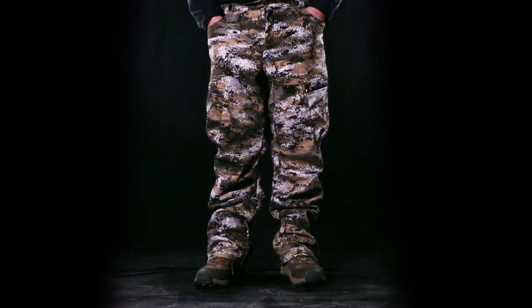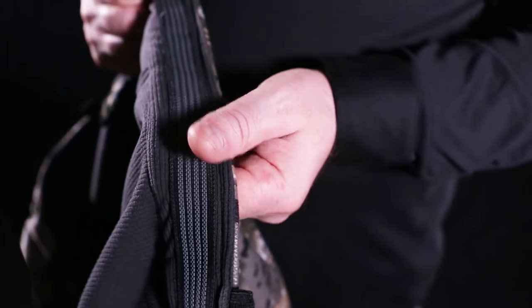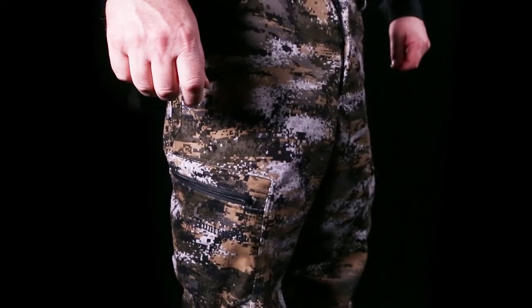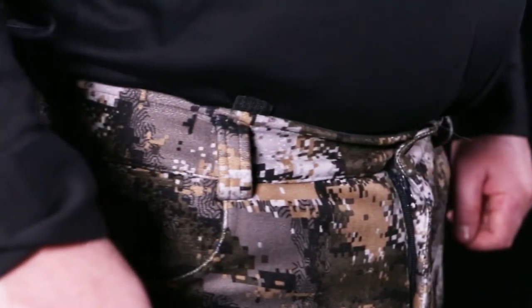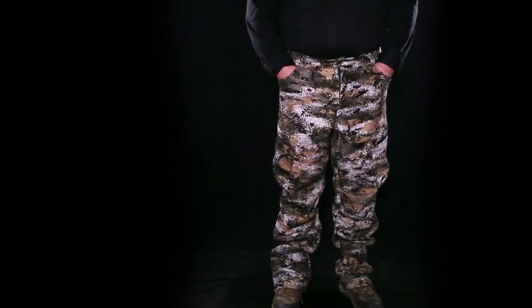The mid-weight pants are the perfect choice to wear for cold weather. The rubberized non-slip grip inner waistband keeps the pants from falling, and if that isn't enough, they have five belt loops along with suspender loops to help keep the pants where they belong around your waist.